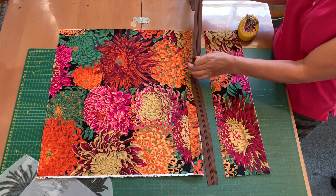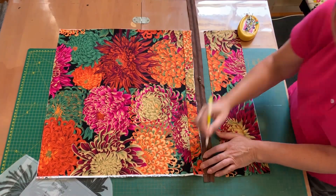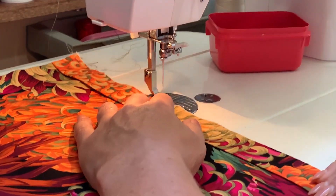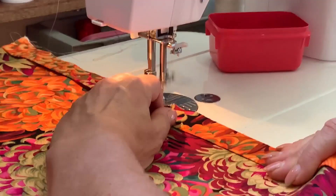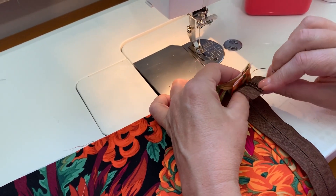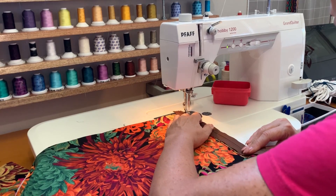Bernadette marks on the zip how big the seam is — this prevents the fabric from stretching out of place while she's sewing. First she will baste the flap to the main back piece, then lay the zip on top lining up those lines and roughly sew that down too.